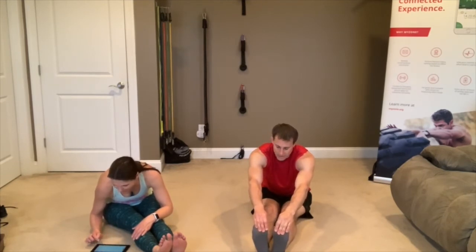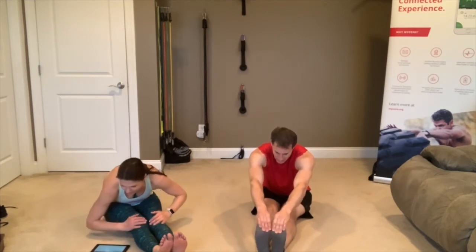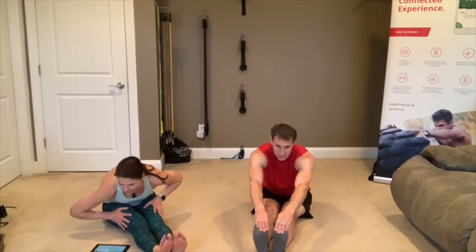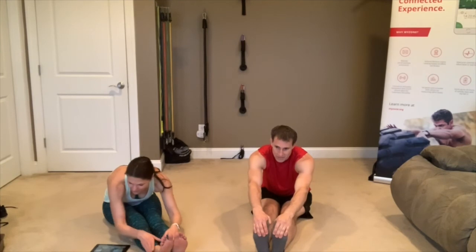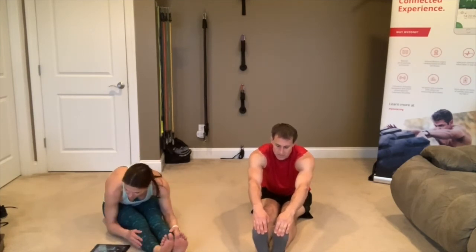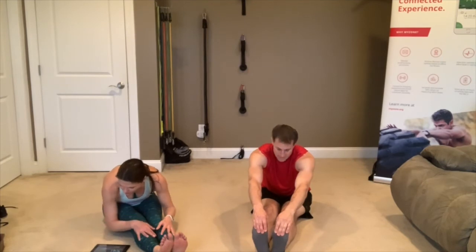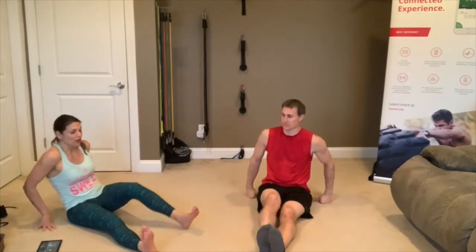This should feel really good after our workout. It's always one of my favorite things — a little stretching after we work out. Keep stretching. I feel like we're together even though we're not. 3, 2, 1.